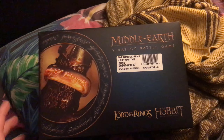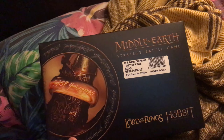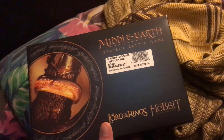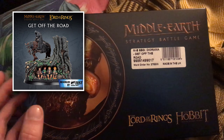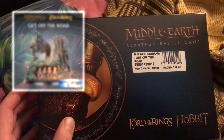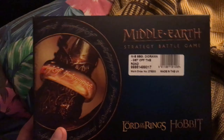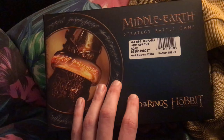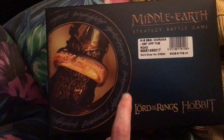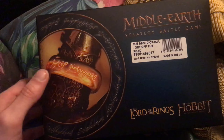Hello guys! I'm a little late to the party on this one, but I just received from my uncle, who's an absolute legend, a copy of the Get Off The Road Forge World diorama. I'm super excited because I didn't manage to pick one up myself in the limited time window that these were available. I love my Mordor stuff, and the Nazgul sculpt in this is absolutely amazing, so massive thank you to him.